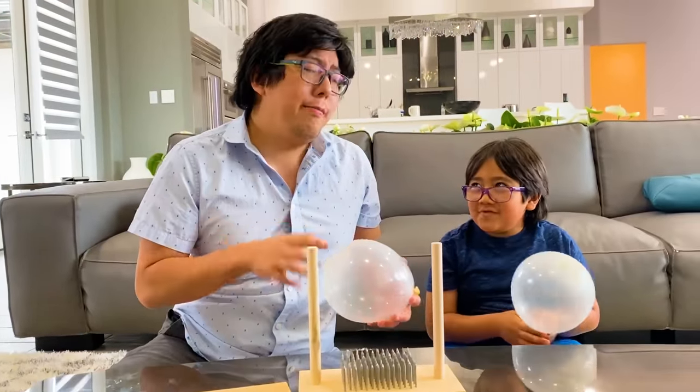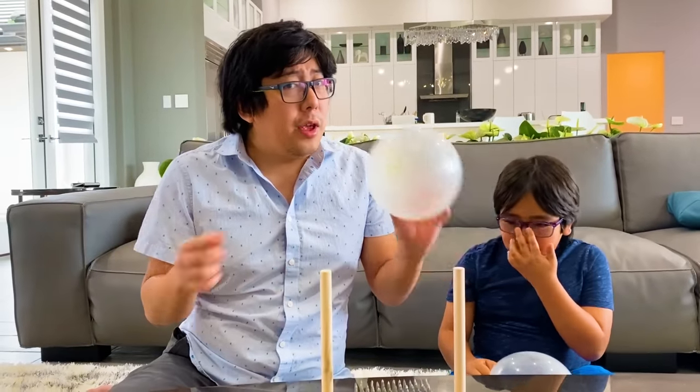So guys, if you do this at home, make sure you ask your parents for help. Alright, so today I'm in charge, Ryan. Yeah. So what do you guys think? Do you think the balloon is going to pop or stay the same?